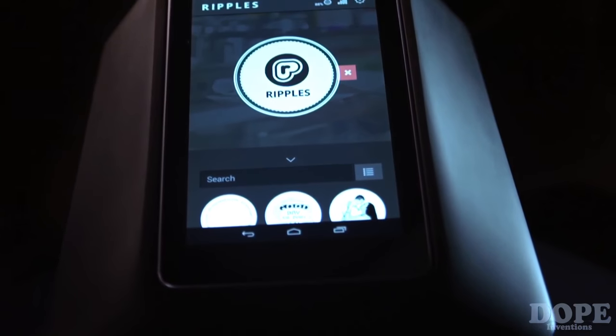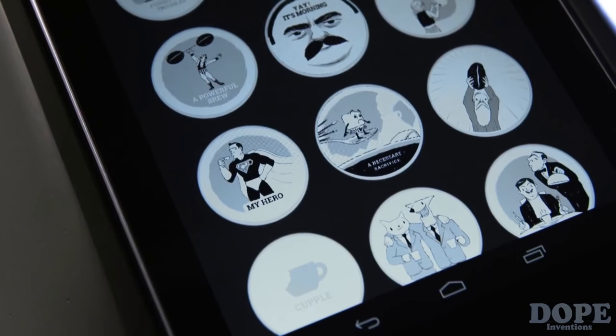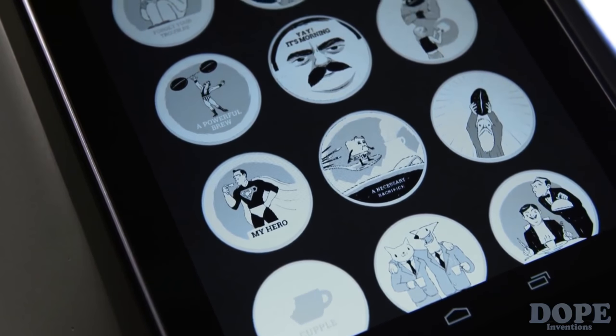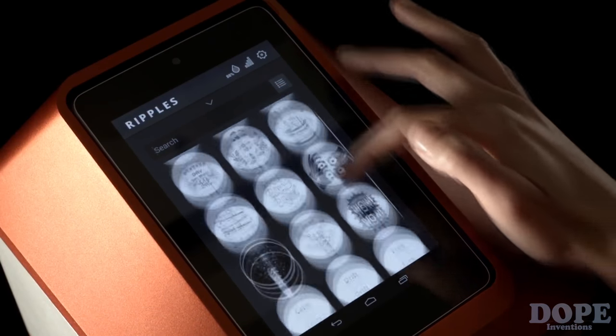The Ripple Maker is part of a platform made up of your machine, the website, and a mobile app. It comes preloaded with a library of Ripples categorized into themes like greetings, smart quotes, coffee humor, and many more.